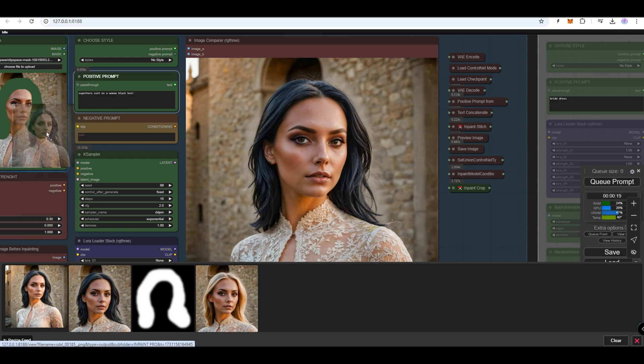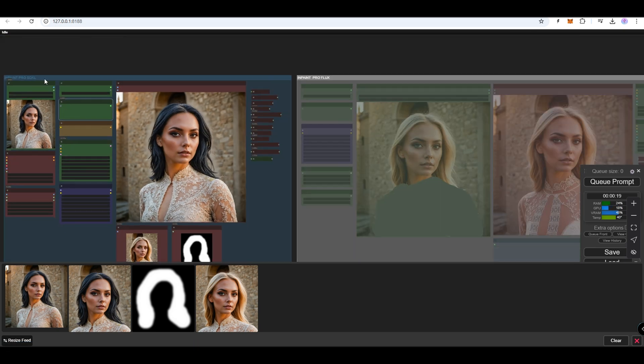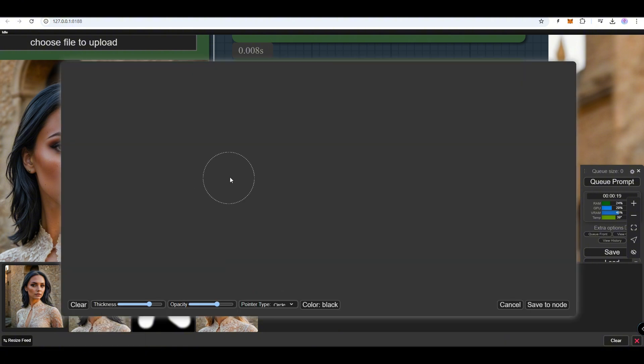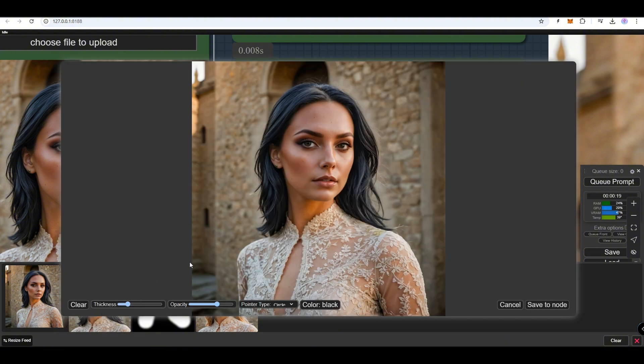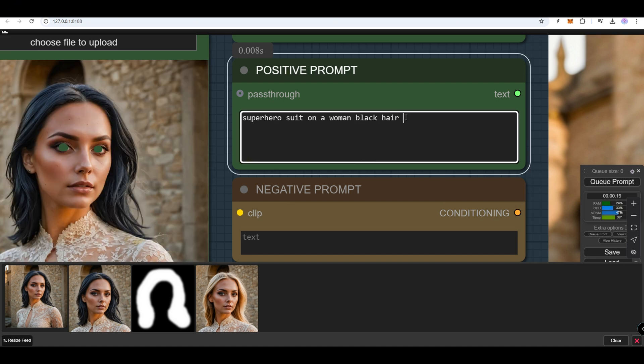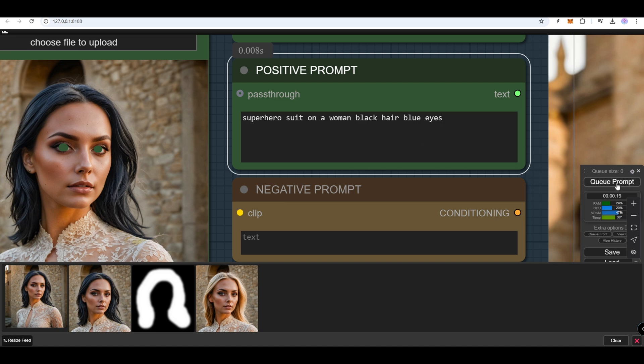Drag the new image into the Load Image node. Now, mask only the eyes to color them in a different color. Make sure the prompt includes the eye color as well — for example, blue eyes or green eyes.